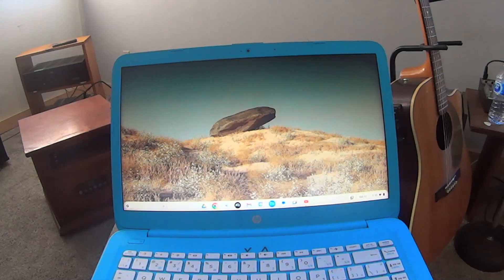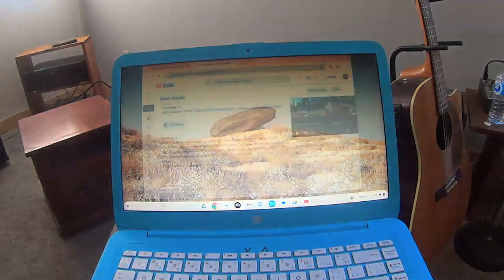If you're worried about Windows 10 not being supported anymore, this might be an option for you. But before you do it, do some research — go online, see what apps are available, make sure it's going to work for you, because it's definitely a different machine than a traditional Windows operating system.